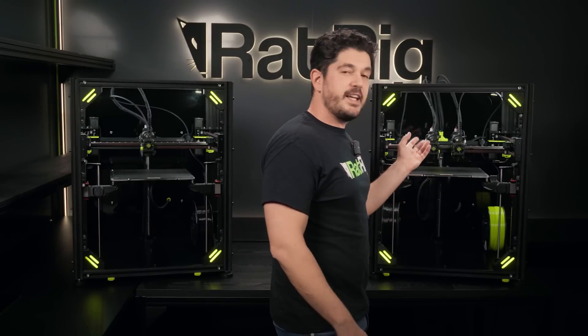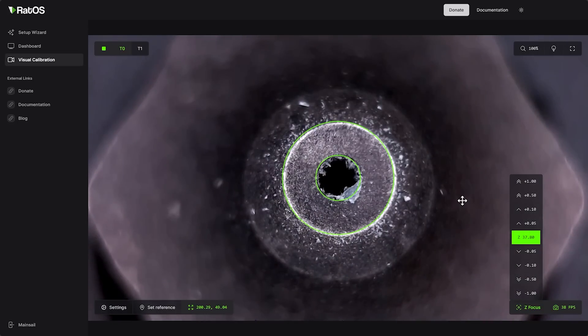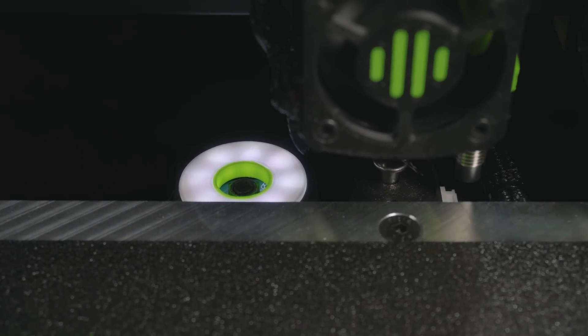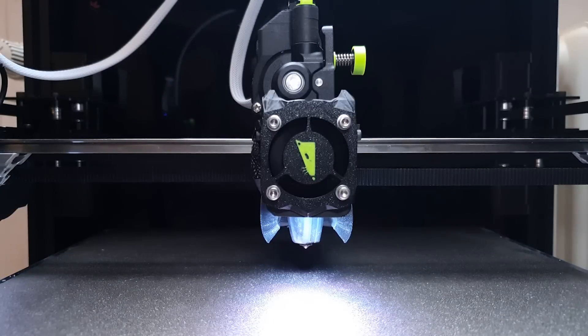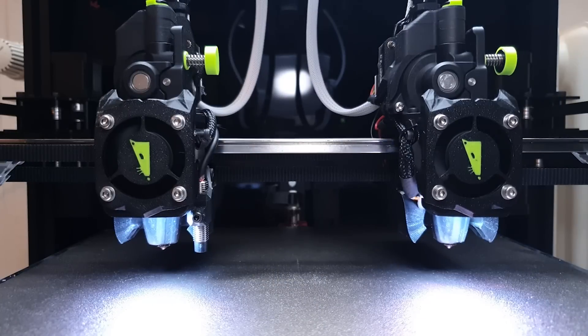About offset calibration on IDEX — this has always been a point of struggle for many users. We are really excited about this on the IDEX machine: we're going to be using visually assisted offset calibration to determine the offset in X and Y for the two tool heads. At the back we also have a mechanical limit switch that allows you to calibrate the difference in height between the two tool heads. This gives you semi-automatic offset calibration, which is always a pain for IDEX users, and it's something we really worked hard on to make as painless as possible.